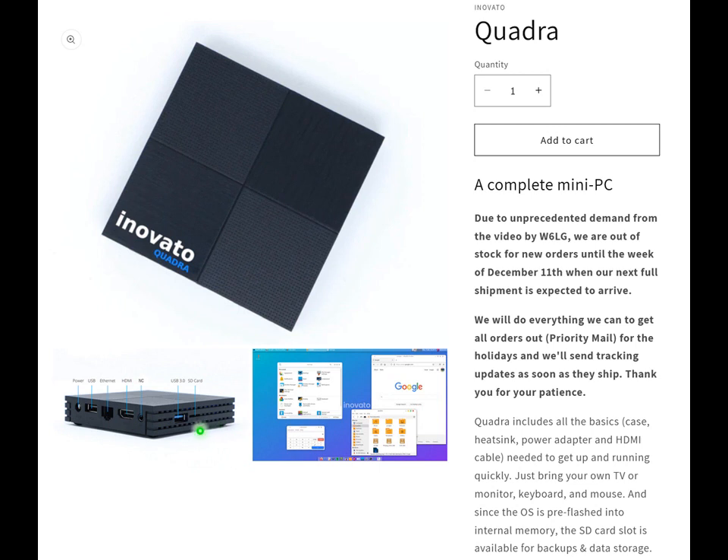For a reasonable amount of money you get quite a bit of computing power, and there's quite a bit of software available for it already, mostly from free downloads.